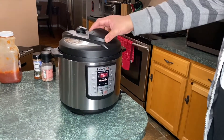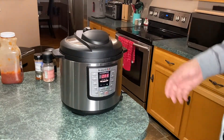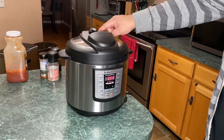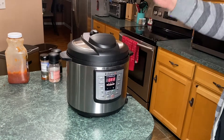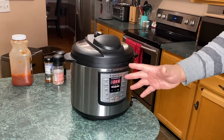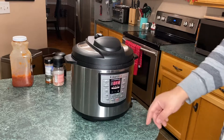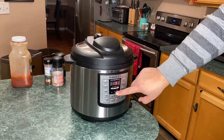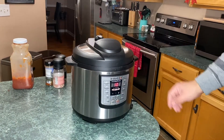This is the Instant Pot — yours might look a little different depending on the model. All I did was close the lid; you shouldn't need two people for that. Make sure your vent is closed — self-explanatory, you don't want it steaming out before it's cooked. I don't use this a lot, so that's just a disclaimer — I'm not going to tell you how to use the other buttons. We're going to hit Manual and go up to 10 minutes. That's all you need — don't touch it.